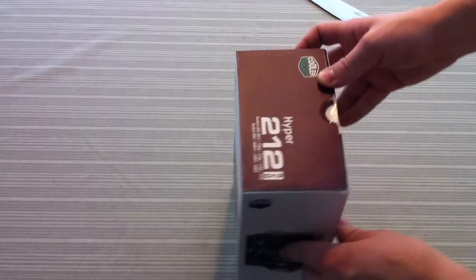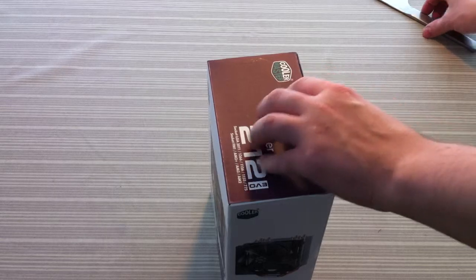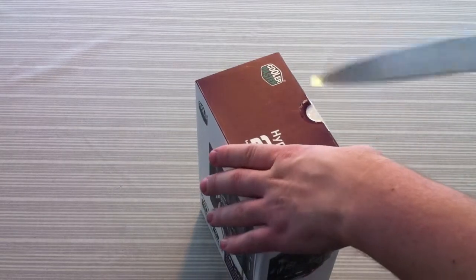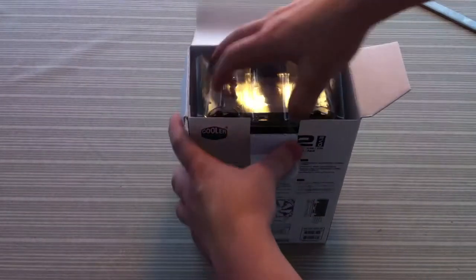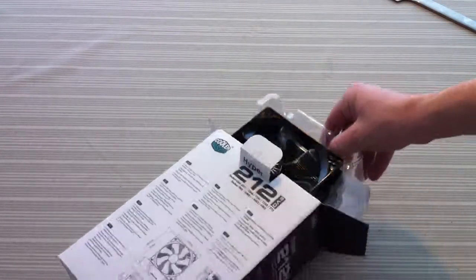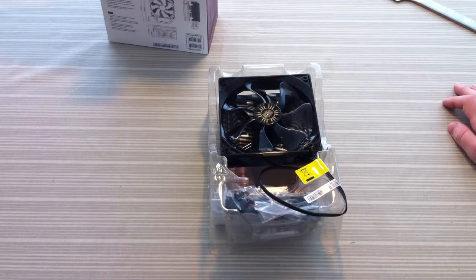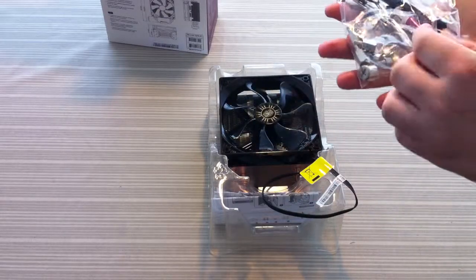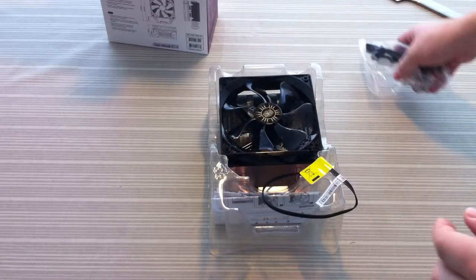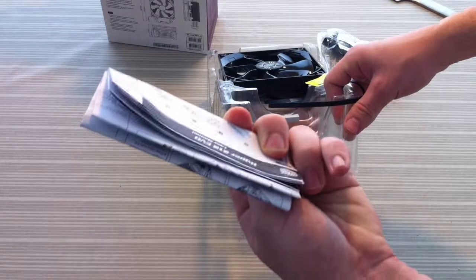So let's take a look inside. Down here we found a little bag with our brackets, some screws, and some thermal paste — all you need to install it. Below that we found the manual.